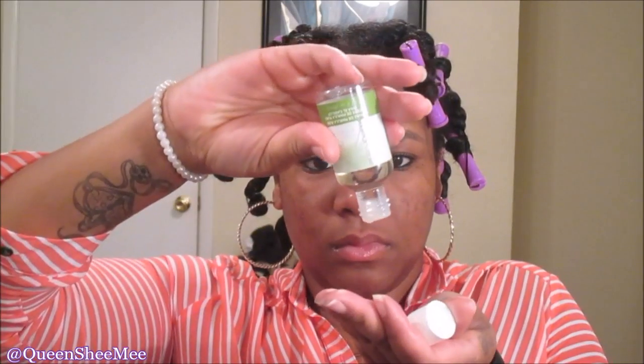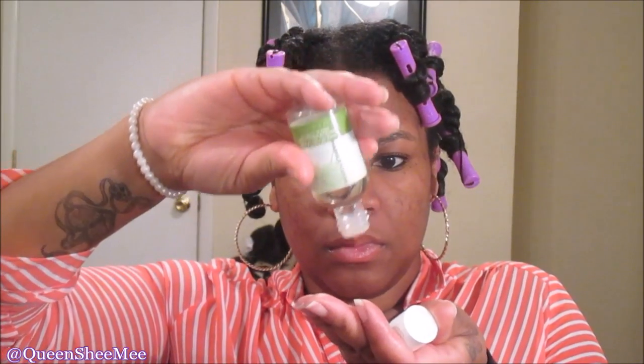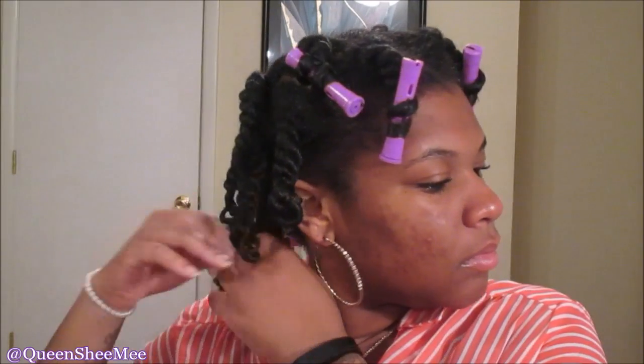I'm going to use some more of my Marula oil from Marula Nature — I'll leave a link below because I love this oil. I came across it at Sally's. Warm it up in your hands, then just take your time and gently unravel the twist. You don't want to force it — just separate where it naturally wants to go.